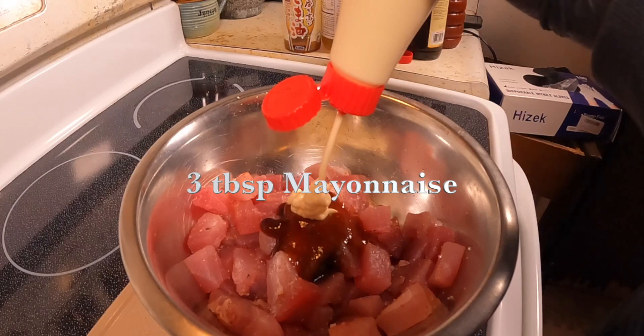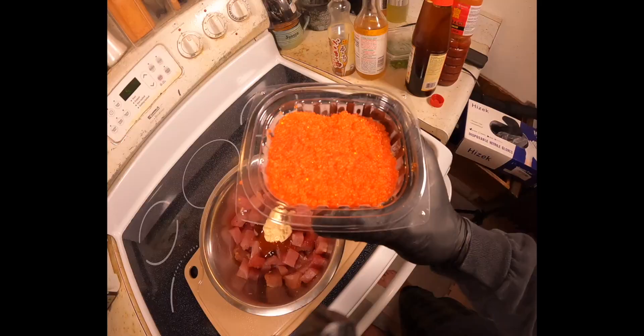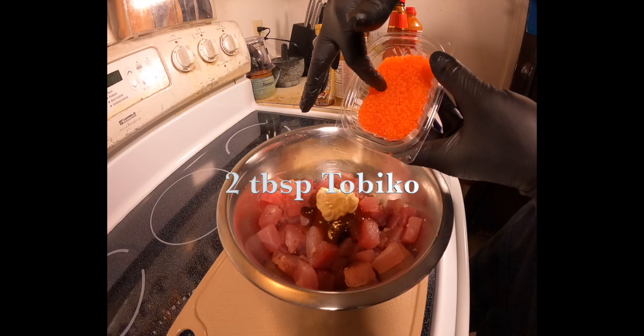Next you want to add two to three tablespoons of mayonnaise. And this is flying fish eggs, also known as tobiko. Add in as much or as little as you like.